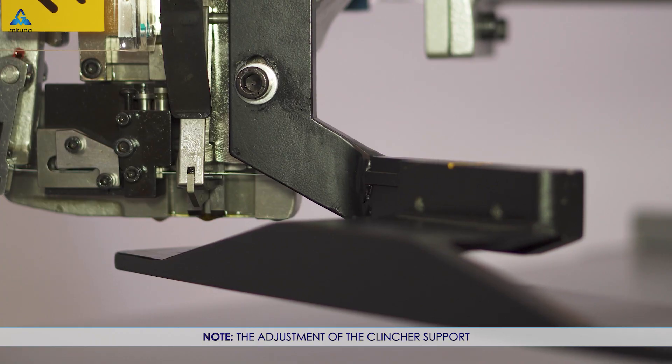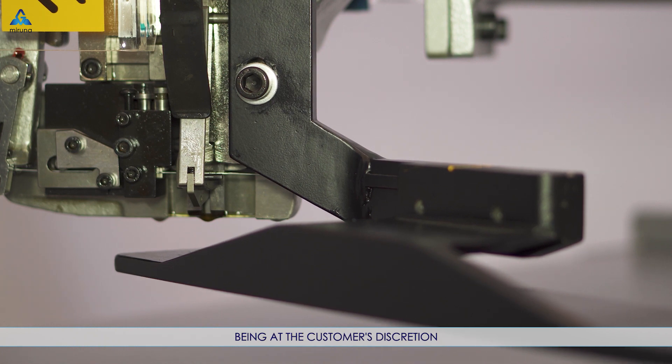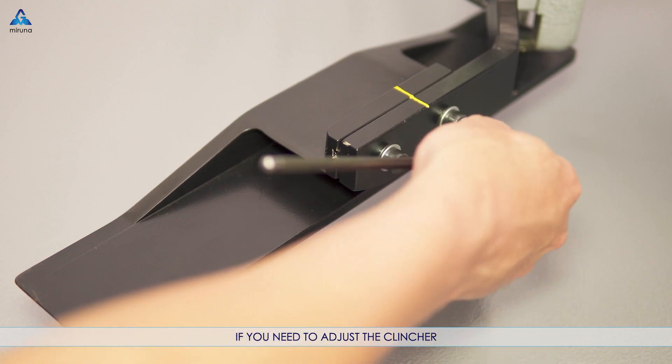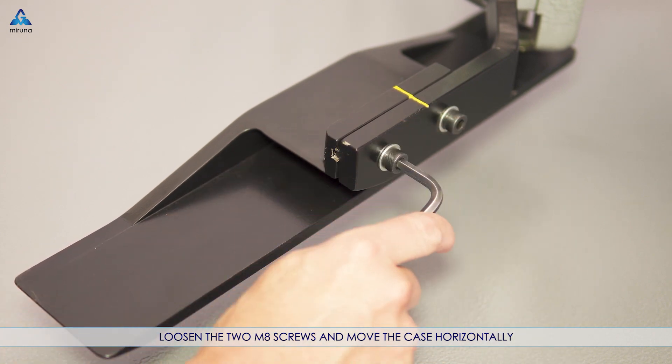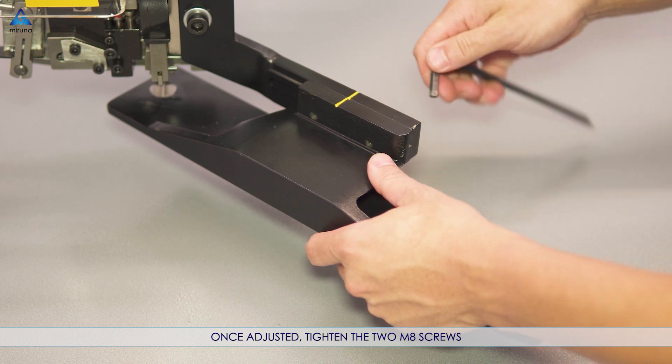Note: the adjustment of the clincher support varies according to the corrugation of the cardboard to be stapled. Being at the customer's discretion, it is possible to staple with more or less pressure according to their need. If you need to adjust the clincher, loosen the two M8 screws and move the case horizontally. Once adjusted, tighten the two M8 screws.